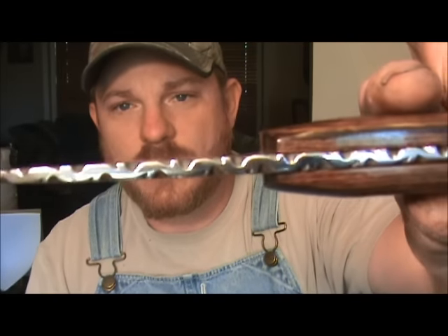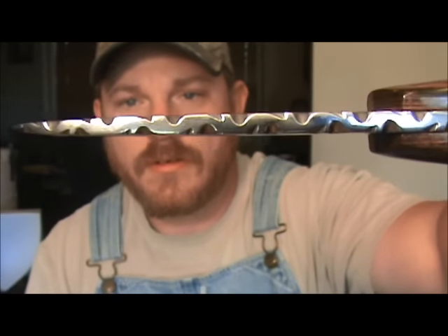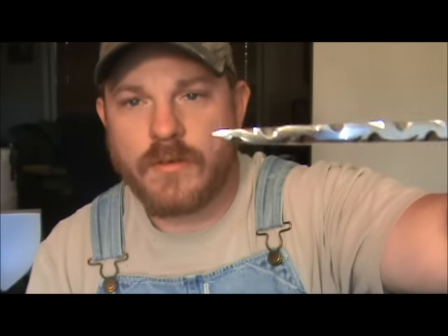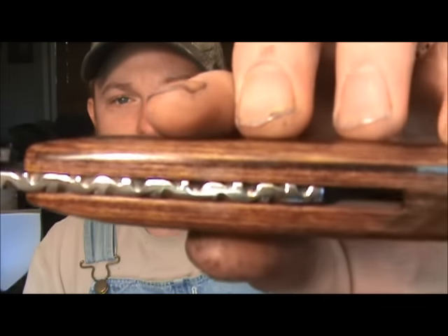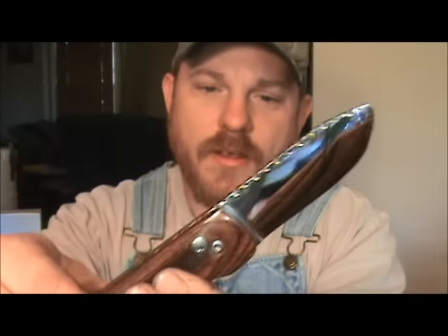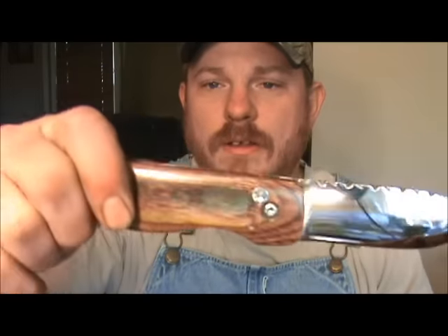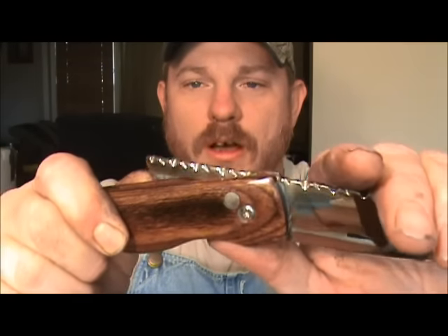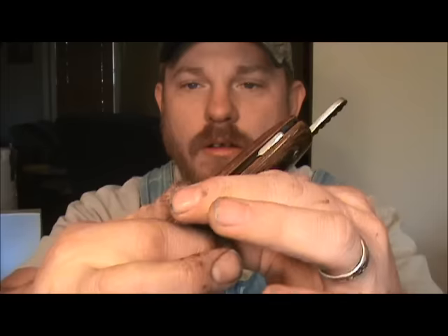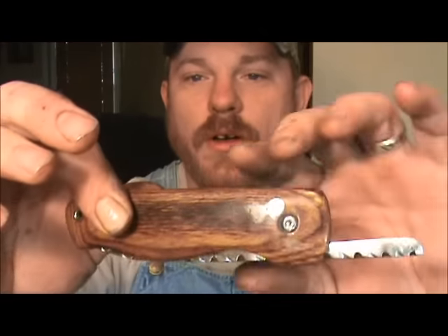There is a vine pattern firework from the very tip all the way to the end of the tang. And without even holding it, for a friction folder it locks up pretty good, but it's still not beyond folding up. As you can see, it doesn't drop out either.